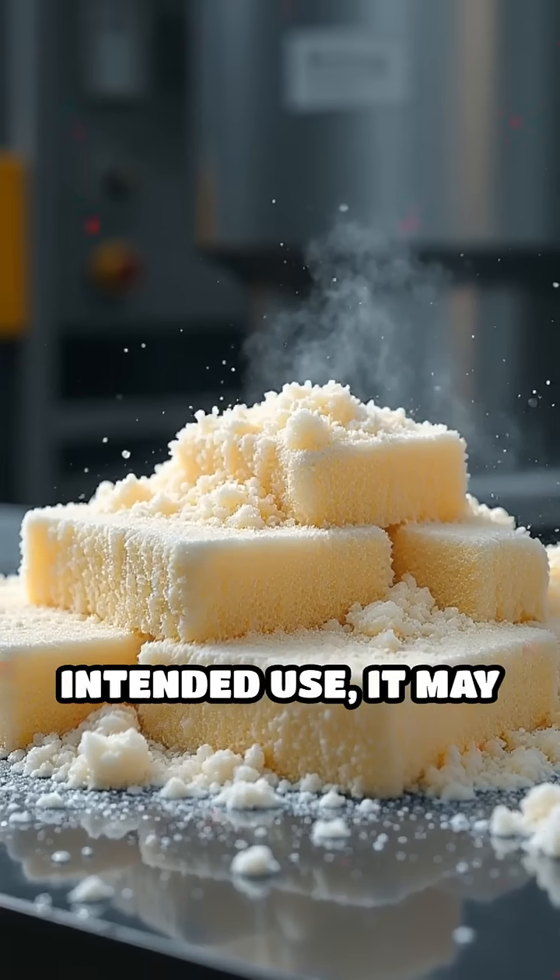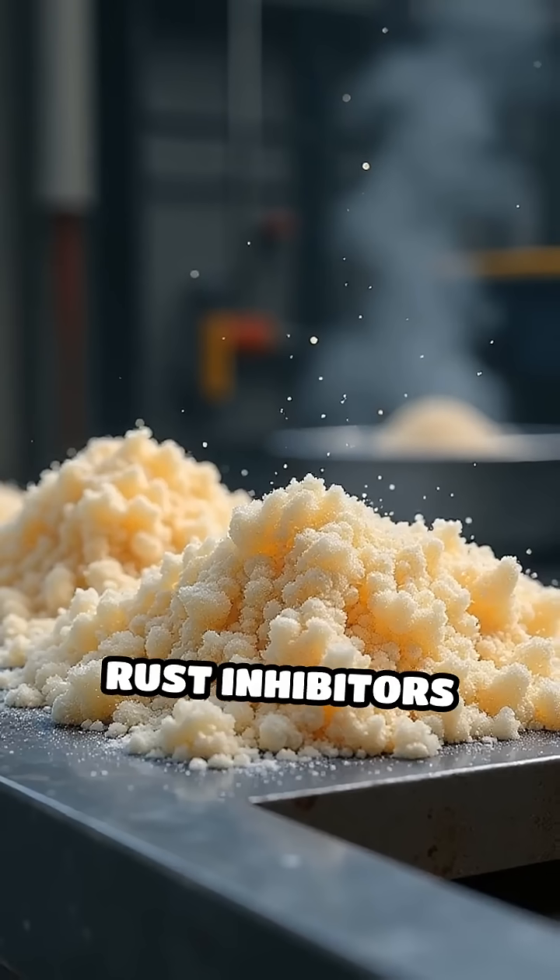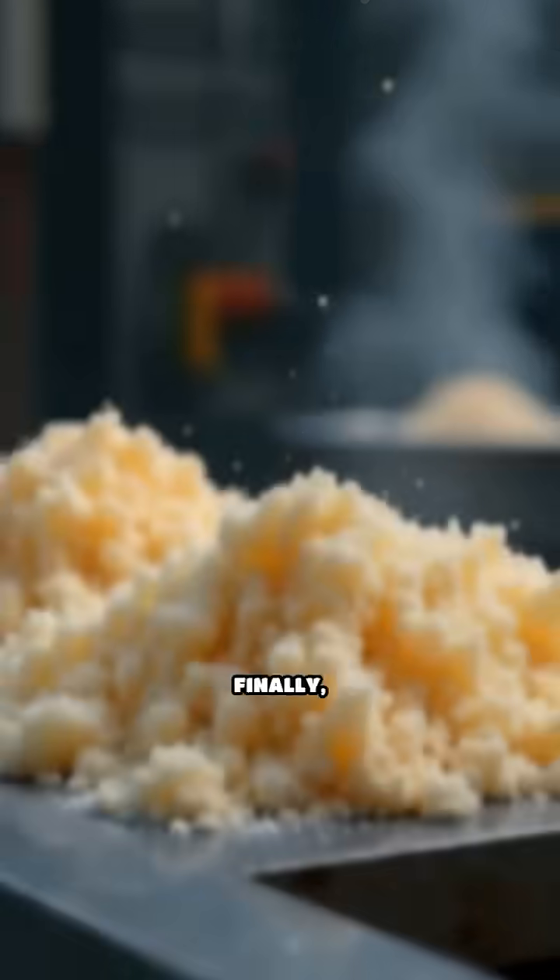Depending on its intended use, it may be blended with other materials, such as soap for cleaning pads or rust inhibitors for polishing applications.